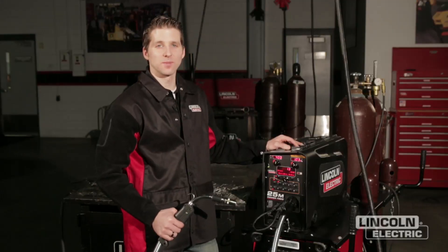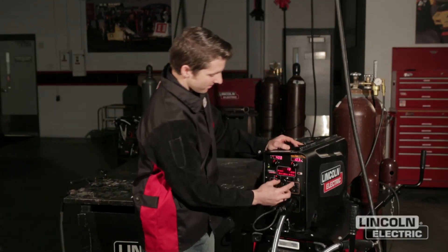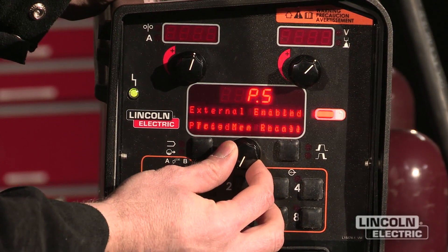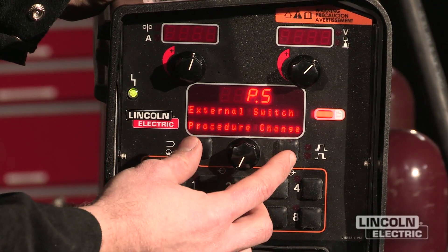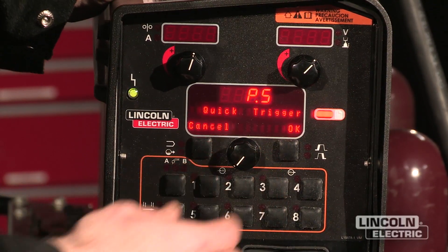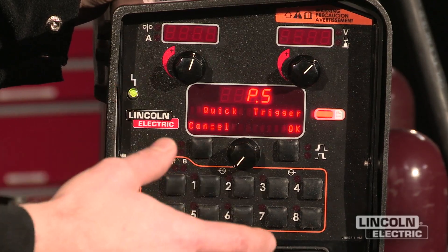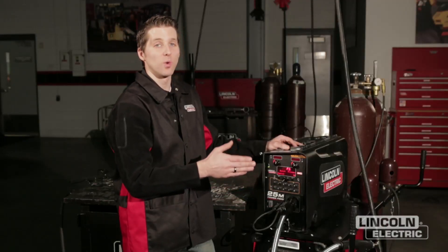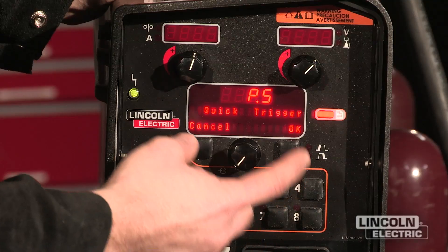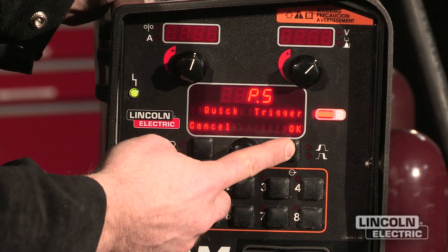Another way to customize welding performance is to go back into the user preferences menu and scroll over to preference number 5. This is the external switch function. I can change this to a function called quick trigger, which allows me to change the welding process in the middle of welding — so I can go from a hot procedure to a cold procedure without using a dual procedure gun. I'm going to enable quick trigger and set up a welding demo to show you what that looks like.